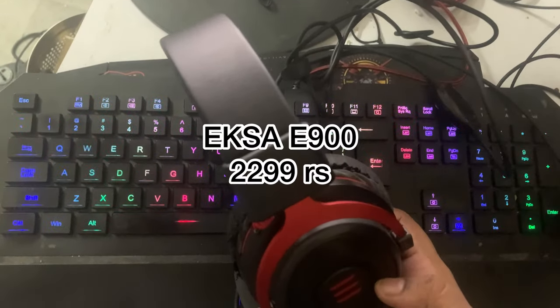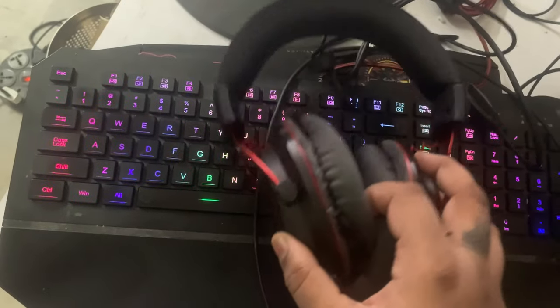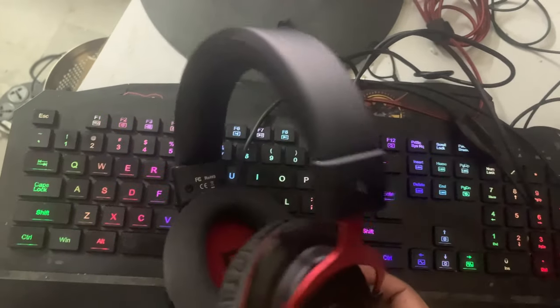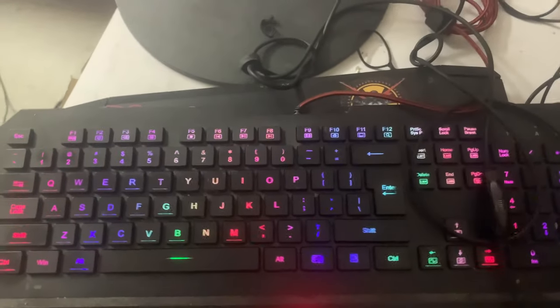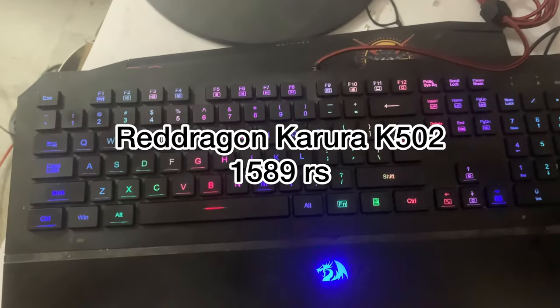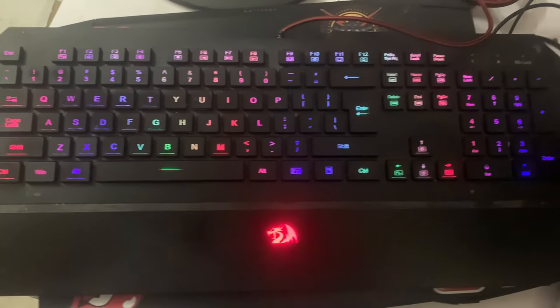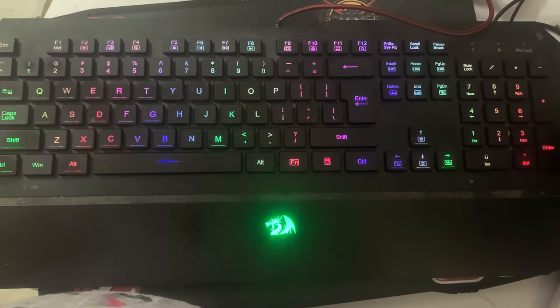This is my E900 headset, which I used for listening and mic work all throughout my laptop and gaming career. This is the headset I still actually use. And below this is the Red Dragon Karura keyboard which I was talking about. This is very long so I will not recommend it for short-handed people. But it is a good one — it has soft switches.